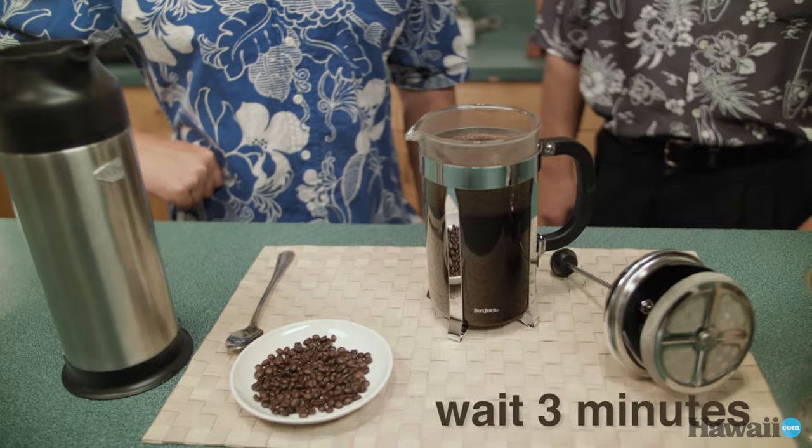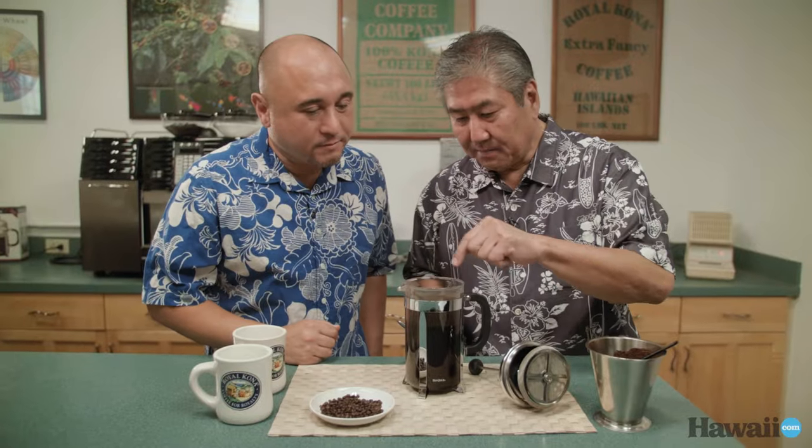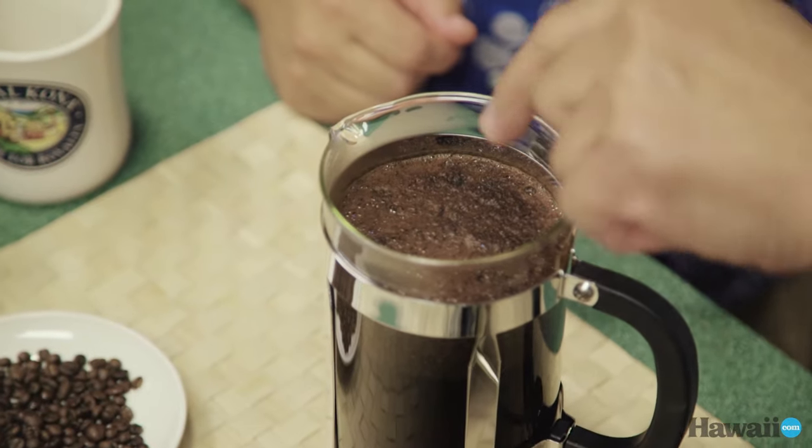All right, so we're going to wait three minutes. Wow, look at this. All right, Alan, what's next? Okay, you can see it's kind of drying up at the top — you can see a slight crust.